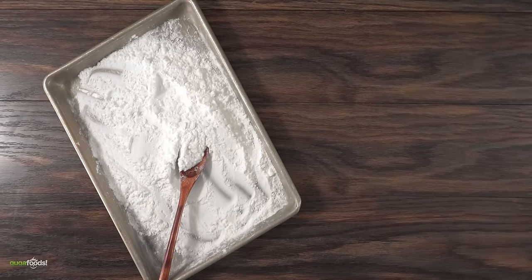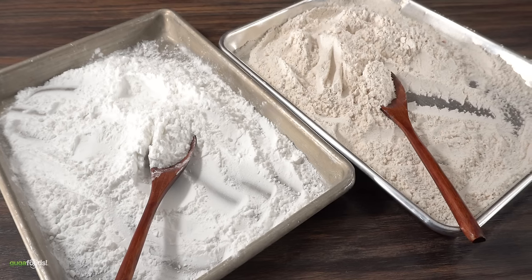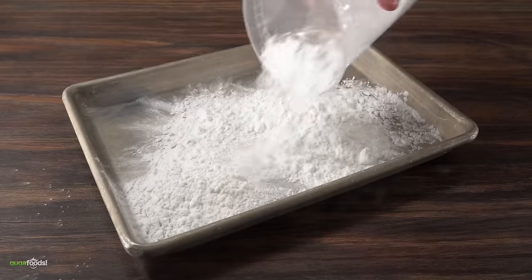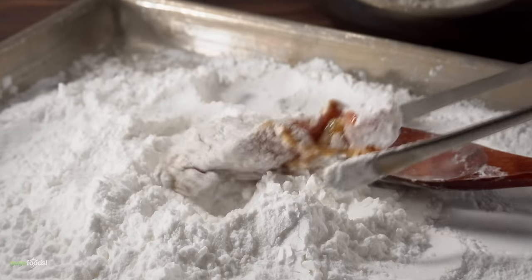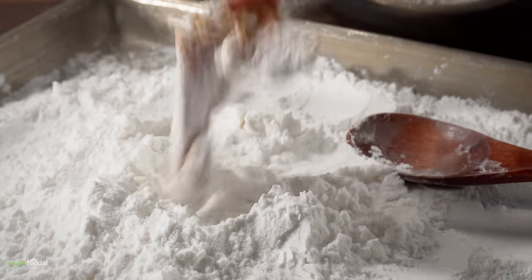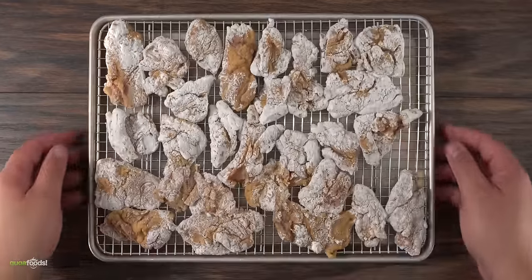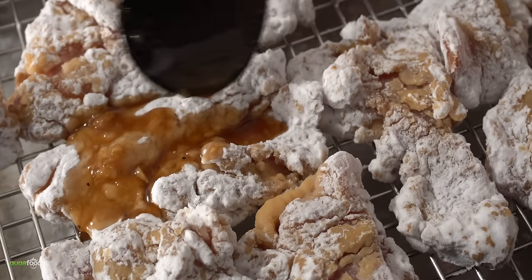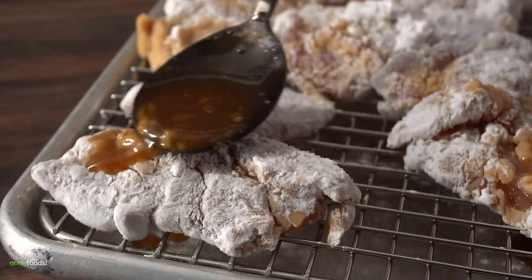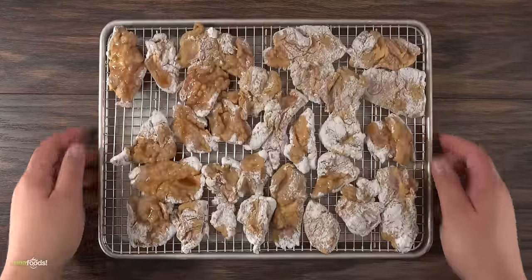This is what we're going to use for the breading of the Japanese style — and take a look at the American one, they're completely different. That's because we're using 100% potato starch. Make sure to get all pieces covered, and here's one of the most important parts: make sure to remove the excess. Press everything down, but once coated, shake it and remove all excess. If you still have any marinade left, you can always add a little more on top for extra flavor.